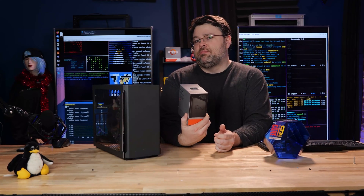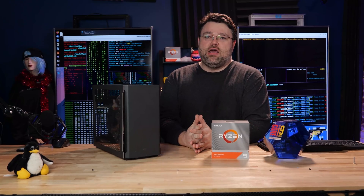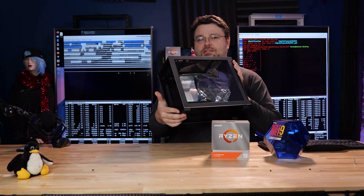It's in the slim box because there's no in-the-box cooler. It's a 3950X CPU, 16 cores for AM4. But also we have Threadripper, which is dominating — yes, it's going to be completely nuts.